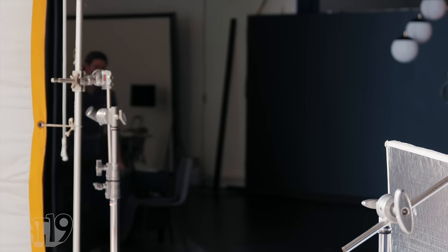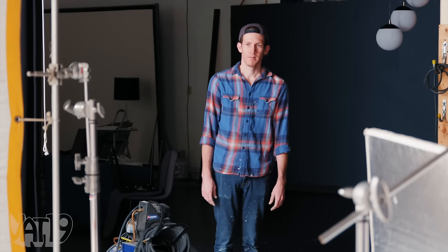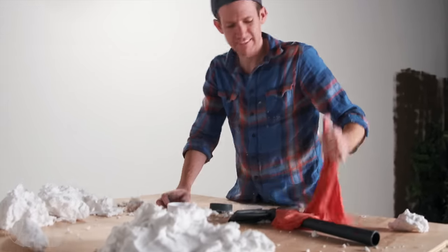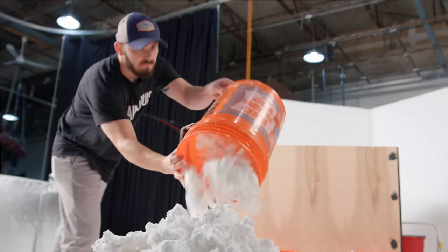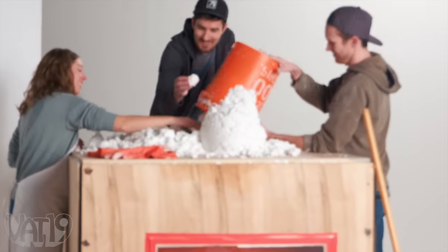We're just putting floof in the hole, like we've been doing all day. Day two — it broke. We think with all the weight of the floof, it was putting a lot of stress on the balloon. So we added some blankets to the bottom of the vacuum chamber to support it a little bit more.